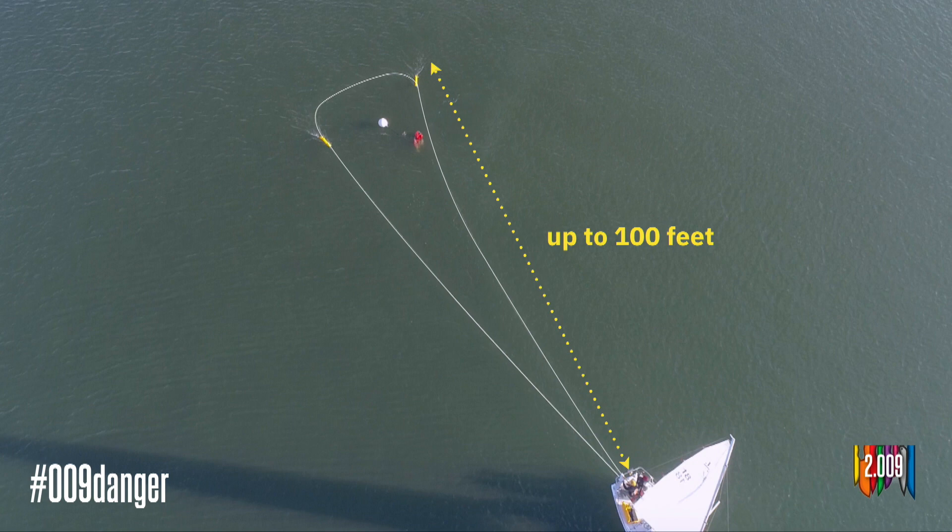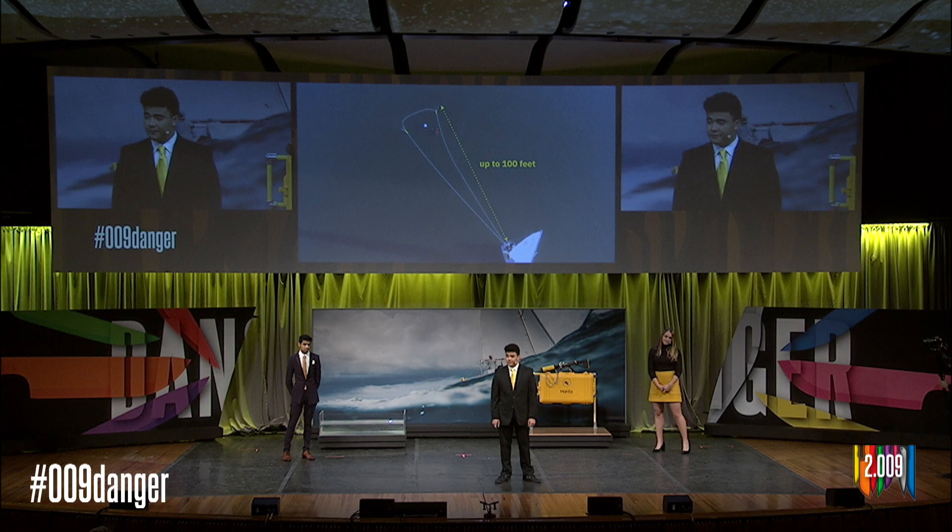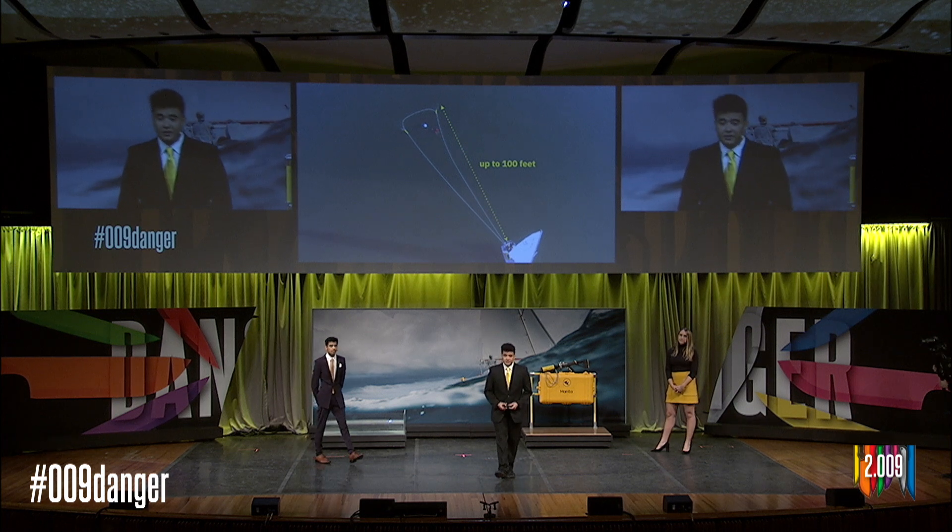Presently, if you wanted to encircle someone with a loop of rope, you would have to do so by driving your boat around them. This maneuver can take time and lead to multiple missed attempts. Manta creates the same perimeter in a matter of seconds. Once you've launched Manta, you can breathe easy knowing that your crewmate is saved. Now let's get into some of the technical details.